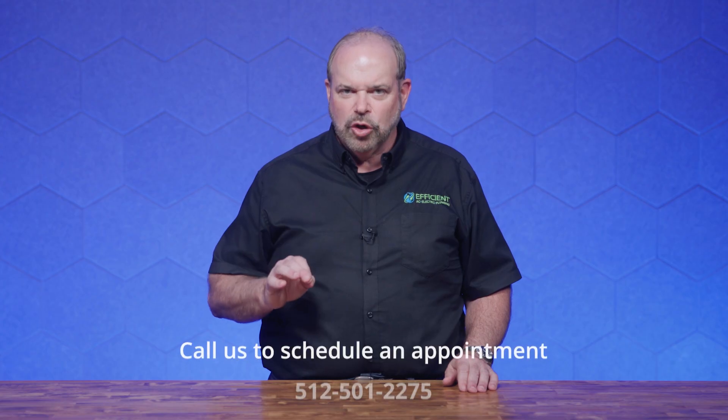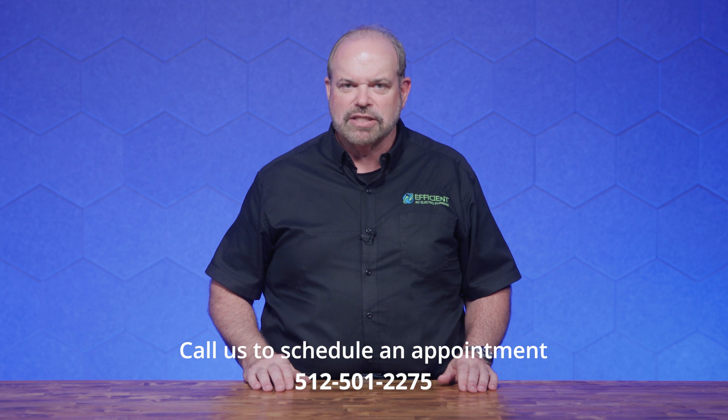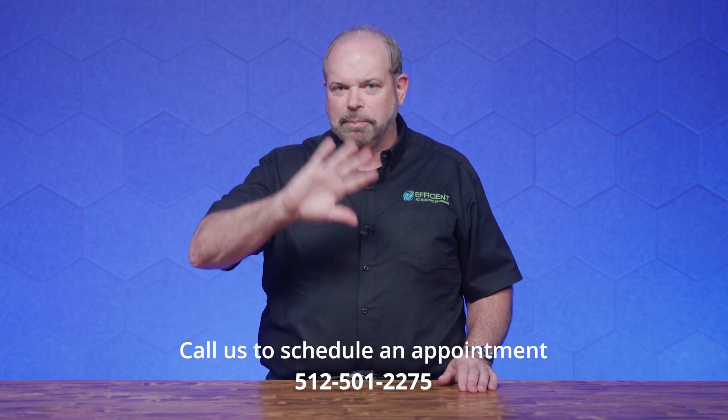My goal in this video was to give an efficient answer to your plumbing questions. If you have other questions, please leave them in the comments below and we'll get back to you. And if you're in Central Texas, you can call us to schedule an appointment. Bye now.